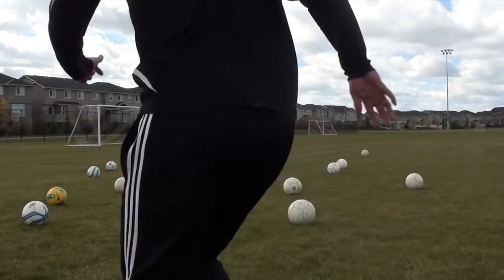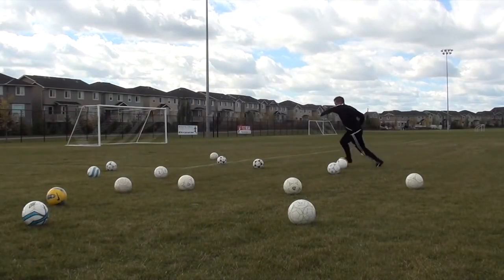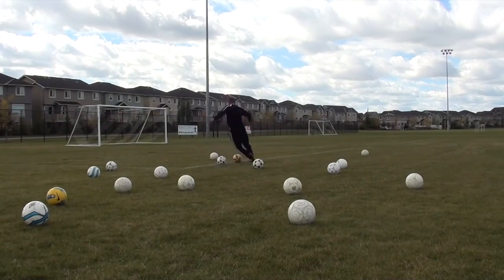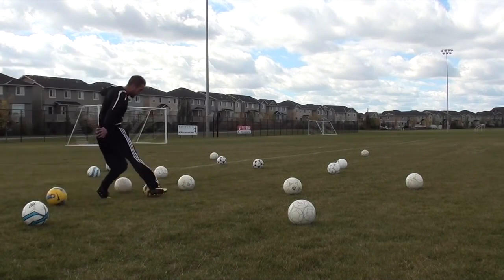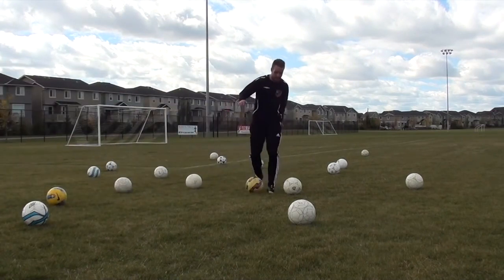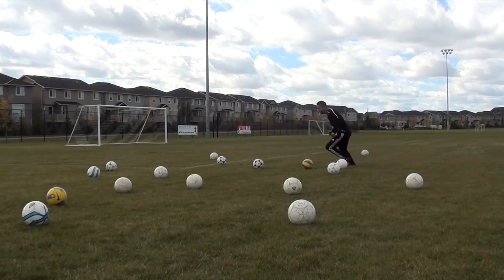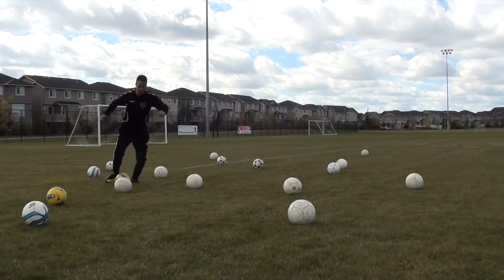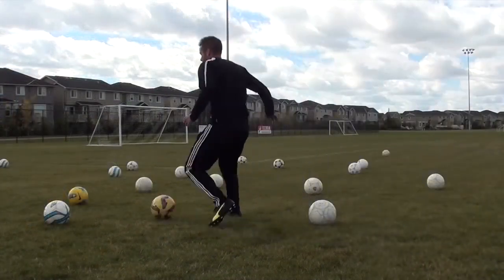Next I went into dribbling, and this is where I really want you guys to start pushing yourself. To start, I'm just going to focus on my right foot, then I'll move to my left foot, and then I'll use both feet. When you're doing these it's so important that you're pushing the pace. If you're not losing the ball every once in a while, if you're not running into cones and losing control, then you're probably not going fast enough. This is great for improving your dribbling and your touch, but it's also going to be a great form of fitness.